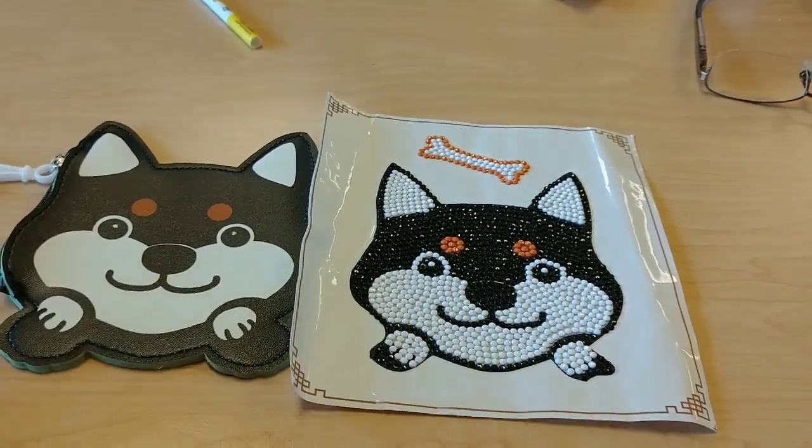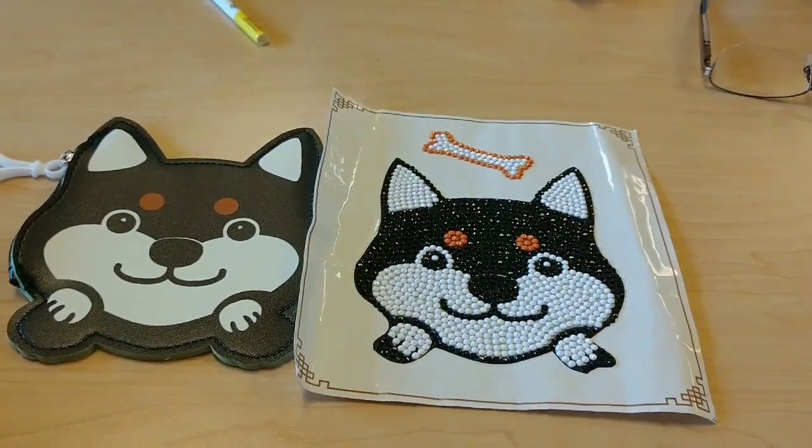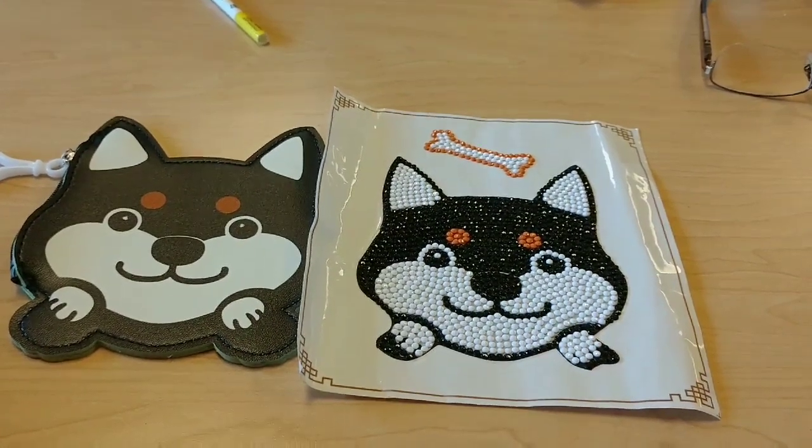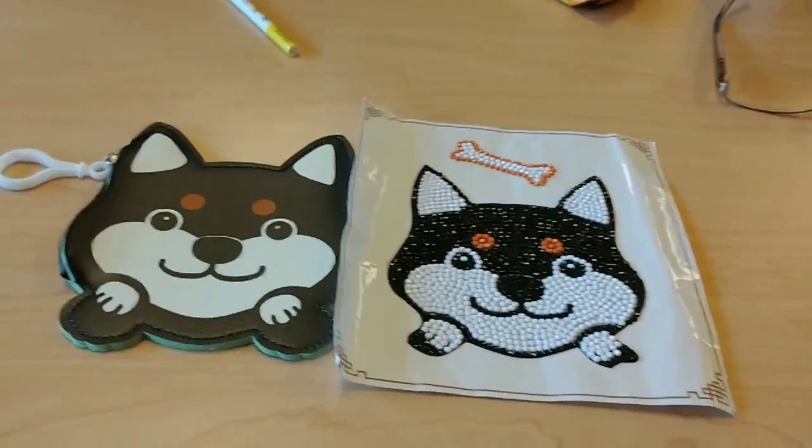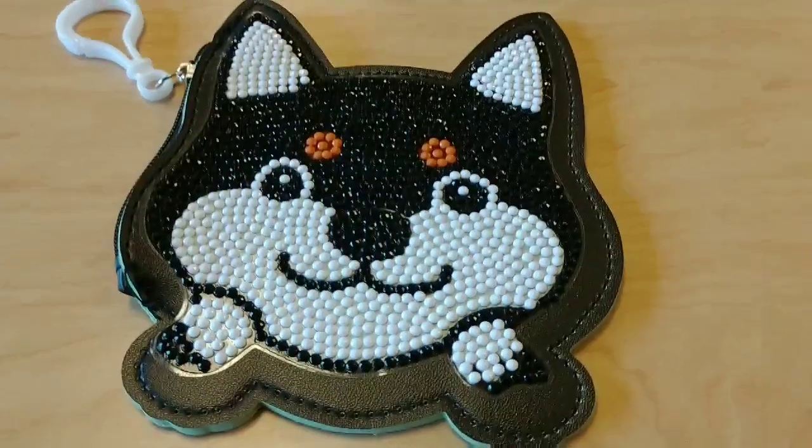That way you have something on each side — the face on the front and the bone on the back. It would have been nice if it came with a picture or directions, but it didn't. So let me put this together and I'll show you what it looks like.